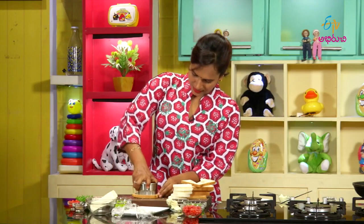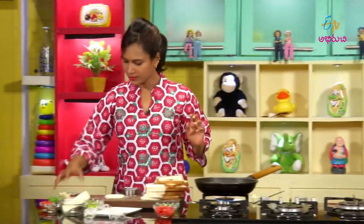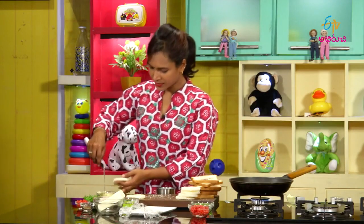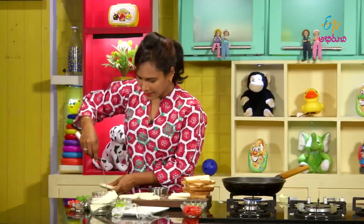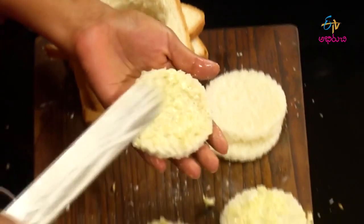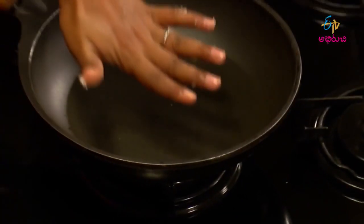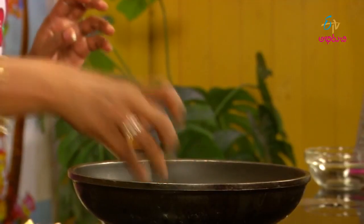After cutting the bread, let's put the bread on the side of the pan. In the pan, let's put the butter on the bread. After applying our butter on the bread, let's place the bread on the side of the pan.